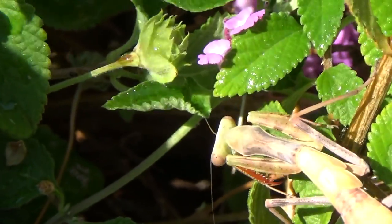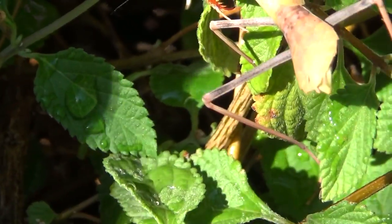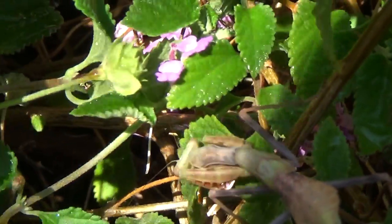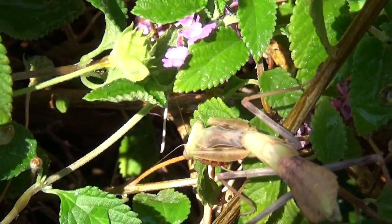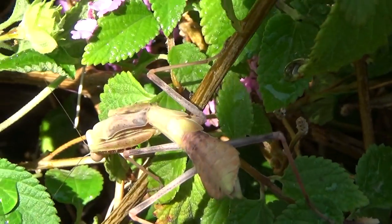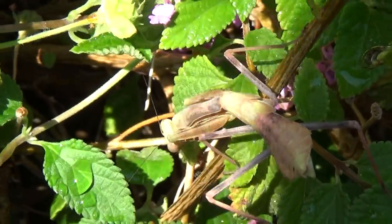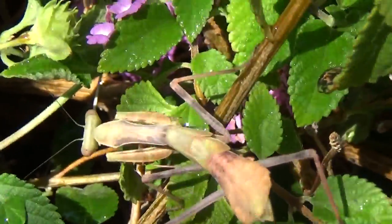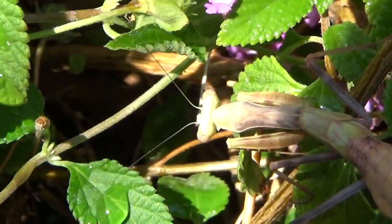Oh, he's drinking the water off the leaves. This is interesting. See what he's doing there? He's drinking the water off the leaves. He's just lapping it up like he's a little cat or something. Yeah, praying mantises, they drink.